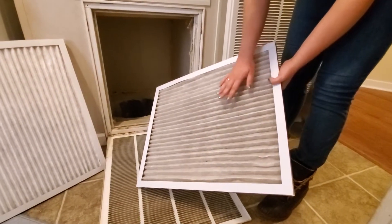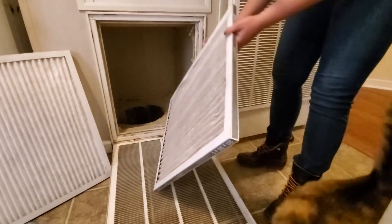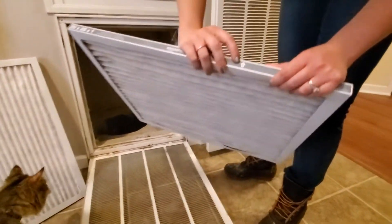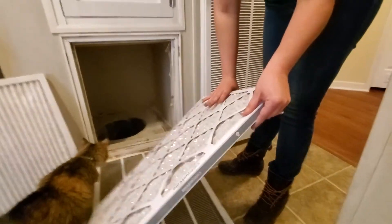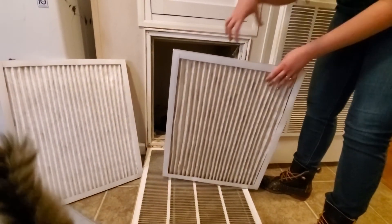Normally this would be kind of black when I change it because of all the dust. You can see on one of the sides there will be a little arrow that says 'air flow' — that's telling you which way your air filter goes in. When you're putting it in, the air flows into this side.